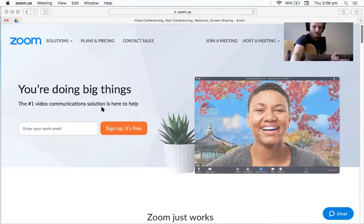Once you have it, I'll set up a meeting and you can just join the meeting with a unique meeting code that I'll send you by email, and you can just copy and paste it into the thing and join the meeting. It's as easy as that.